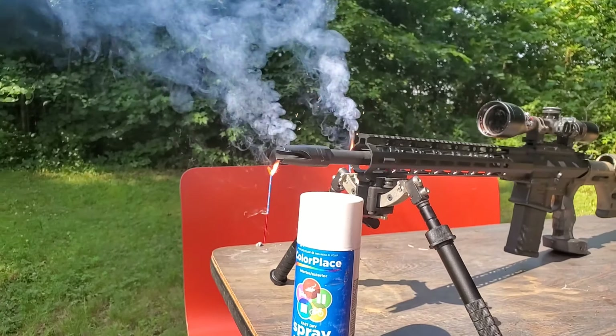Third round, little shorty AR-10, 168 ELDMs from 1,460 yards. This is probably one of my favorite shots I've ever done because of the difficulty with the platform — there's just not a whole lot of velocity out of a short AR-10 like that. And this thing is extremely accurate and extremely consistent, even out here at distance. Could not be happier with it.